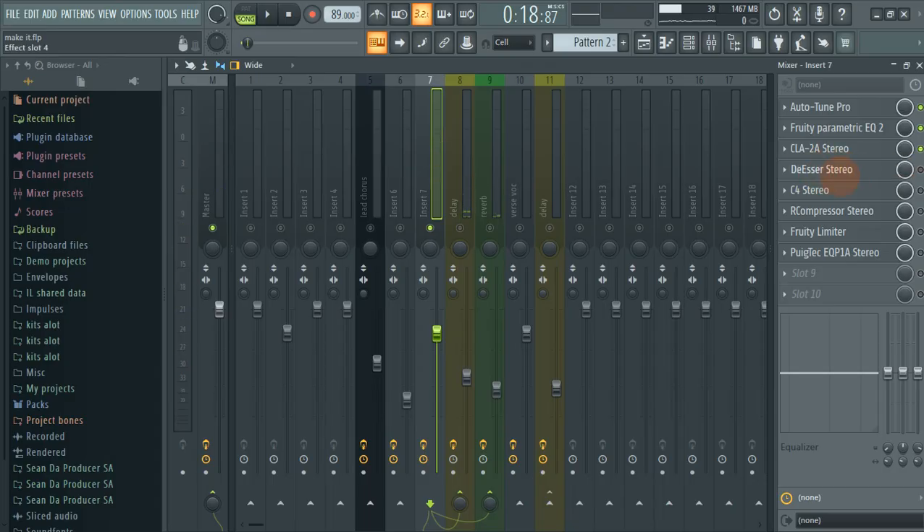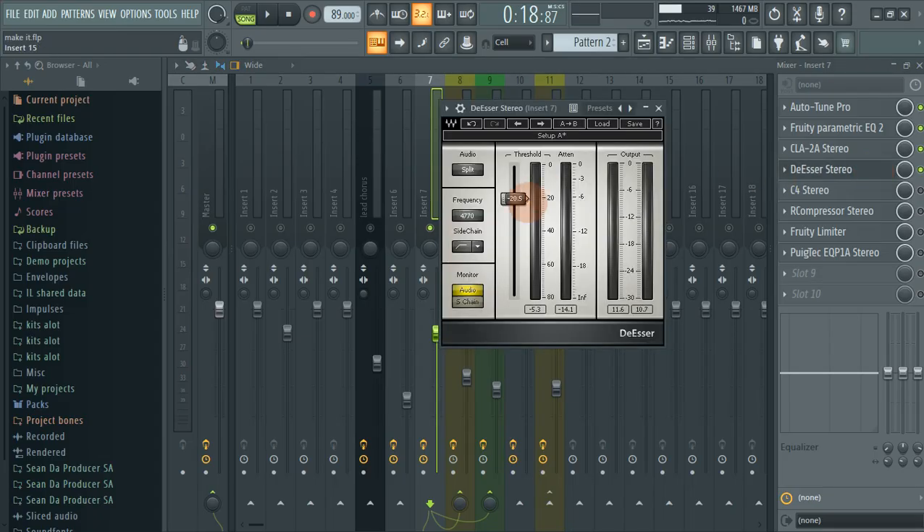The next thing that I did is I added a de-esser. On the de-esser, the threshold is at negative 20.5 and the frequency is 4770 Hz. And yeah, we are good to go.